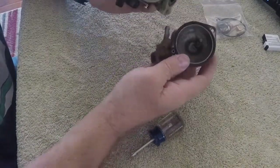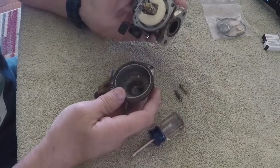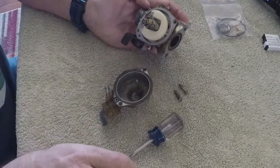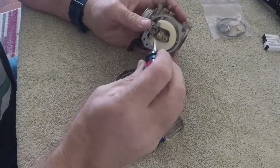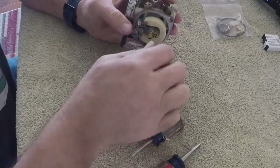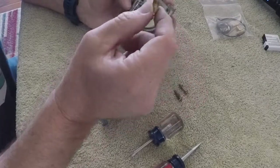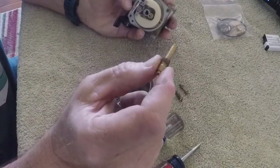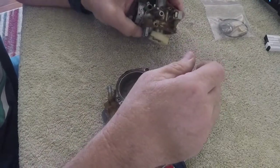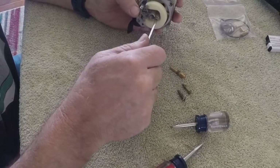The inside of the carburetor doesn't look bad, and that's usually the case - the outsides get really bad but the inside can be okay. The jets are looking pretty clean. We're going to pull it apart and clean it anyway, and we're going to take these jets out. That jet came out real nice and easy.